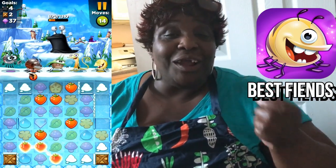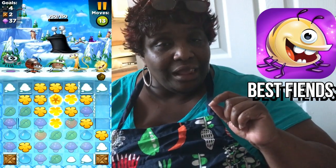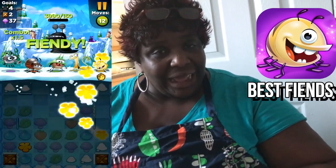Remember, the download is free and it's lots of fun. This video has been sponsored by Best Feeds. Now, on to my seafood deviled eggs — I hope you guys enjoy this video!